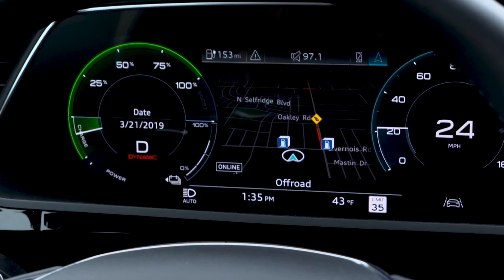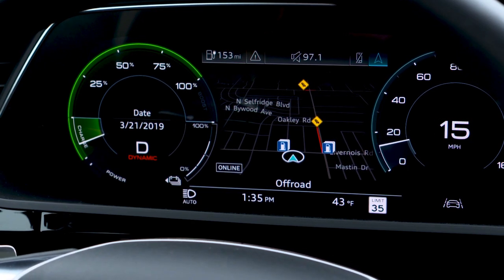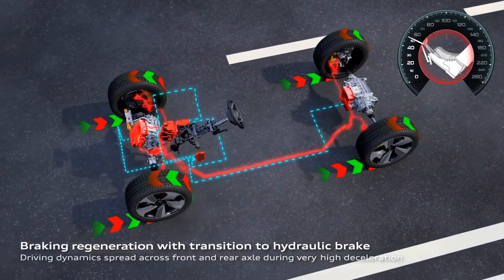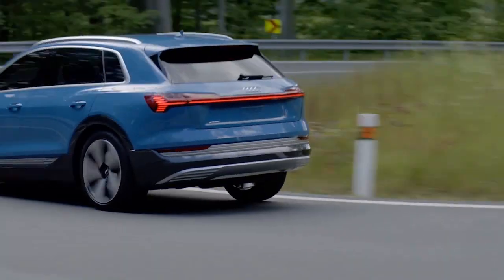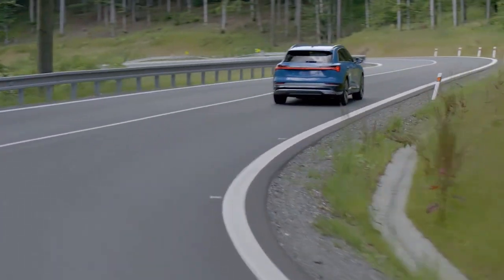In all cases, regenerative braking resistance will only slow the vehicle to a certain level. If greater deceleration or a complete stop is required, the brakes will apply with increased pressure on the brake pedal. The Audi e-tron's regenerative braking takes advantage of energy that would normally be lost in conventional braking.